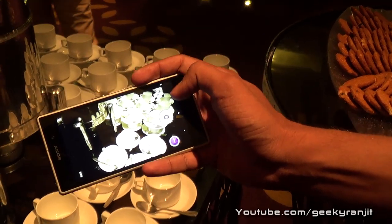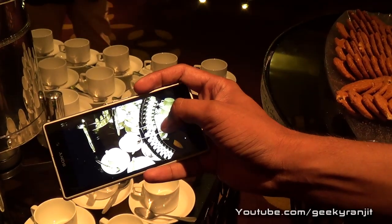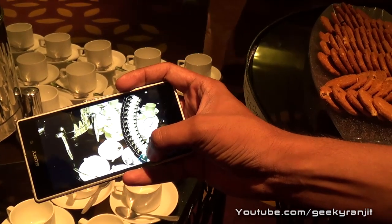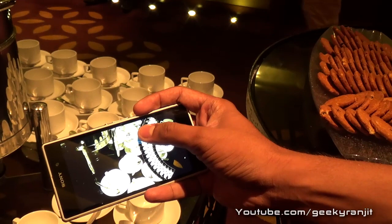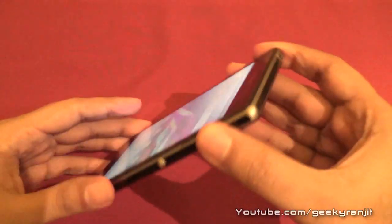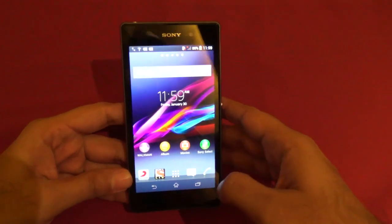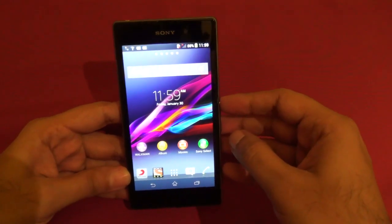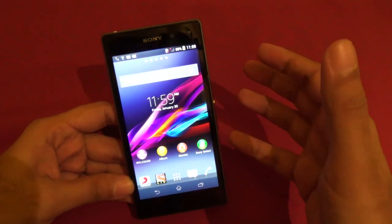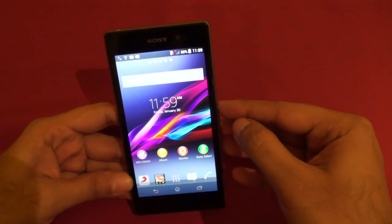We're testing the Time Shift Burst feature on the Xperia Z1 — it takes 60 snaps in two seconds. As you can see, it has taken a lot of shots, and you can then select which one is the best. I'll be testing the 20.7 megapixel camera of the Z1 a lot more when I get this unit in my office, and I'll also explore other camera features.